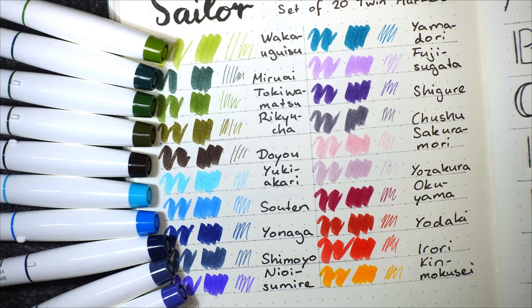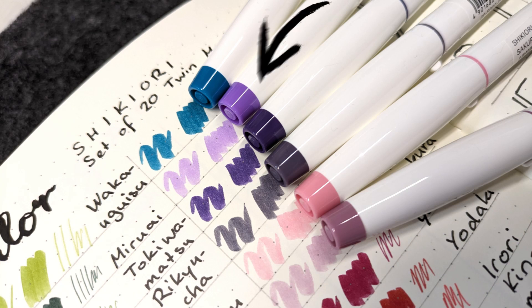Just a quick check of the caps — I think most of them are fairly close to the colors that they represent. The only two that I struggled with are the Nioi Sumire, which is a bit more purple than the cap indicates, and Fuji Sugata, which is a lot paler than the cap makes you think.